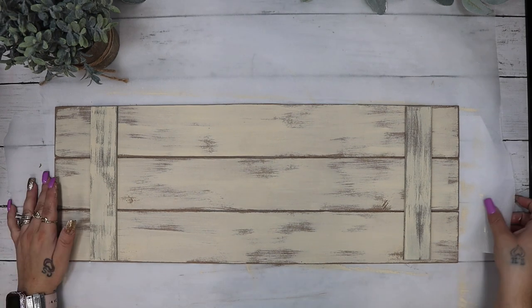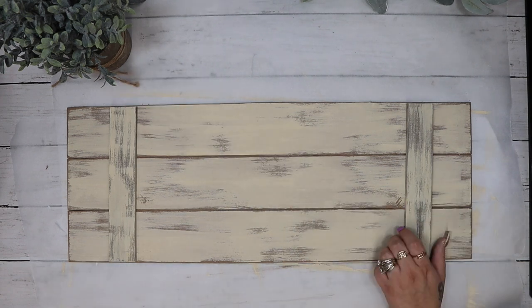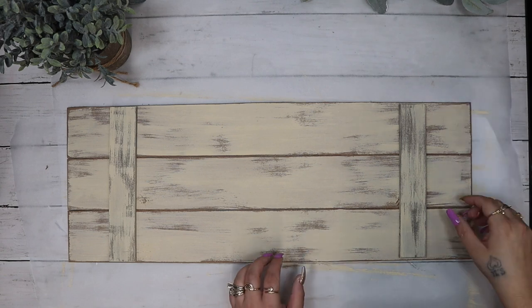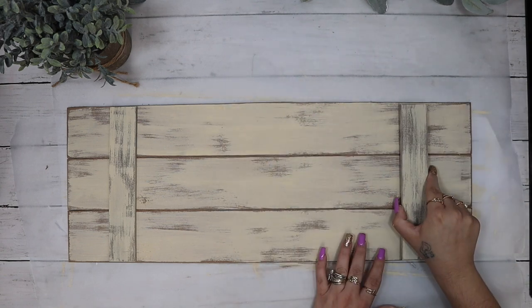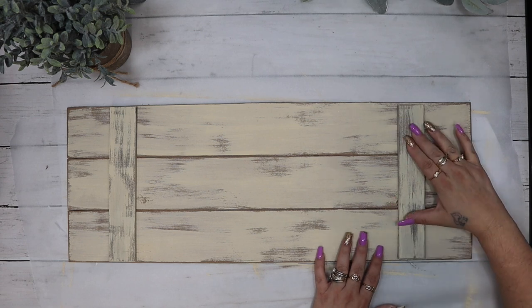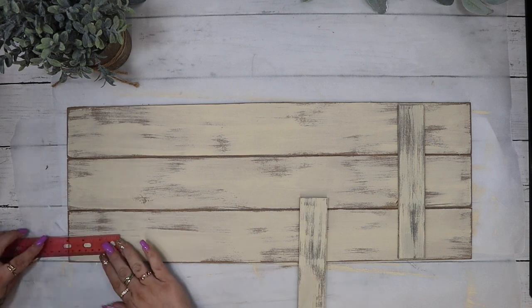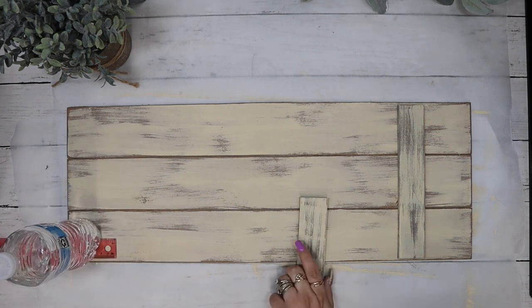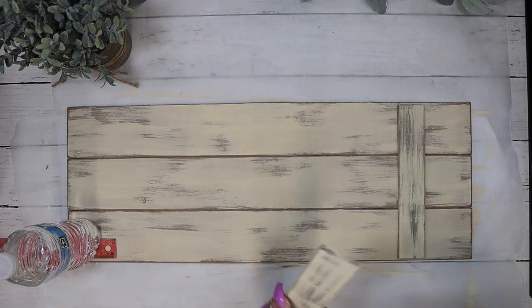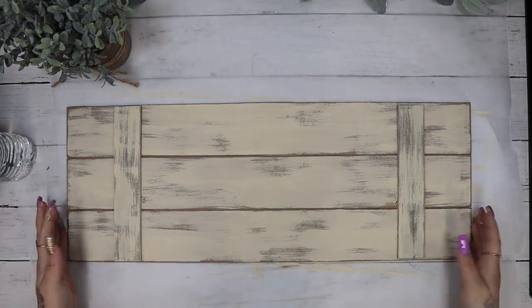Once everything was dry I take my longer pieces and my zip sander once again and just sand those edges down to make it look old and weathered. Also when I butt these together I wanted you to be able to see that these are separate pieces really well — when I had put them together the cashew paint just kind of ran together and you couldn't really see they were separate. So once I sanded those down I laid three of them side by side and laid out my pieces of poplar at the top and the bottom, making sure they were evenly spaced so that they looked flawless.